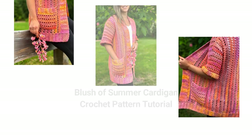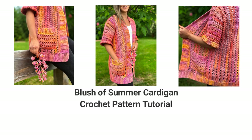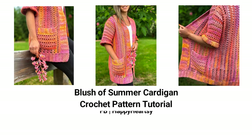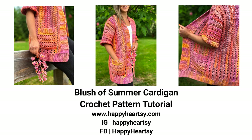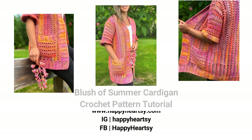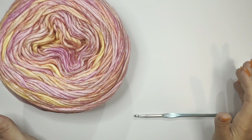Hello everyone, this video is an additional video for my crochet cardigan pattern. This pattern is perfect for all beginners — it's done in one piece with minimum weaving, and it's easy to follow. Don't forget to visit my blog happyheartsie.com where you can find this pattern for free. I hope you enjoy this pattern. Feel free to subscribe to my channel for more content. Thank you for watching, and now let's get started.